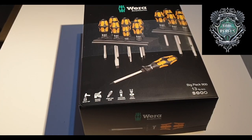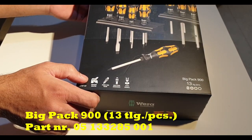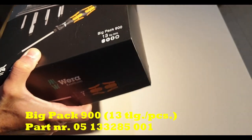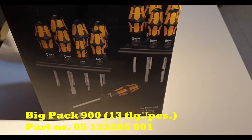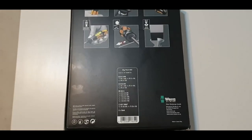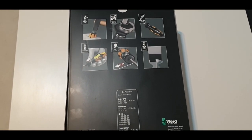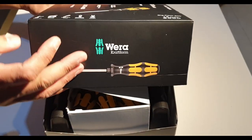Welcome everyone. Today I'm going to unbox a Wera big pack screwdriver set and look it over. It comes with a nice box. On the front of the box you can see demo pictures of the screwdriver with the holder. We call it Big Pack 900, which includes 13 different screwdrivers. On the back side of the box, different features of the screwdrivers are illustrated. Down there you can see information regarding the different types of screwdrivers and their sizes included in the box. On the lower right-hand corner it says made in Czech Republic.